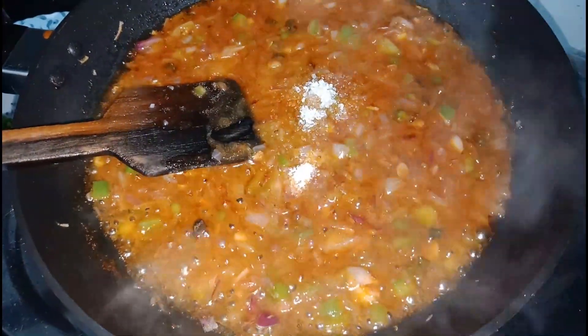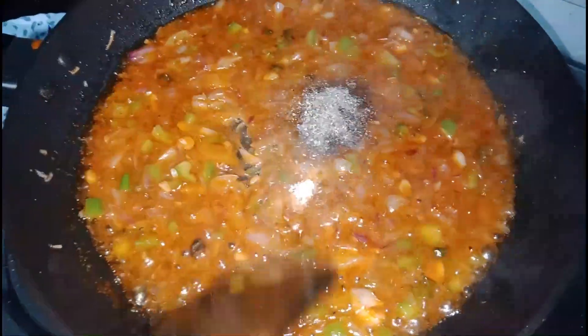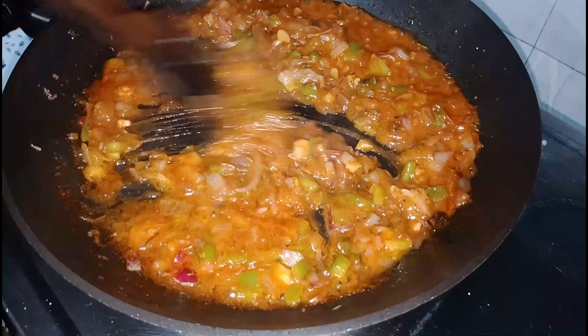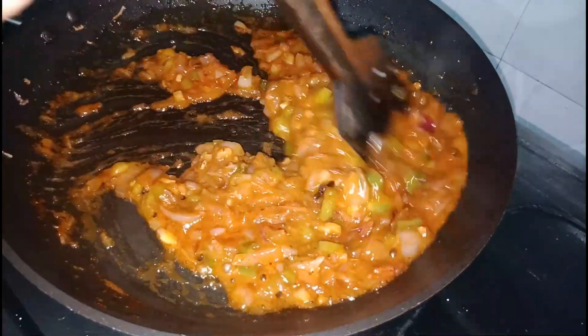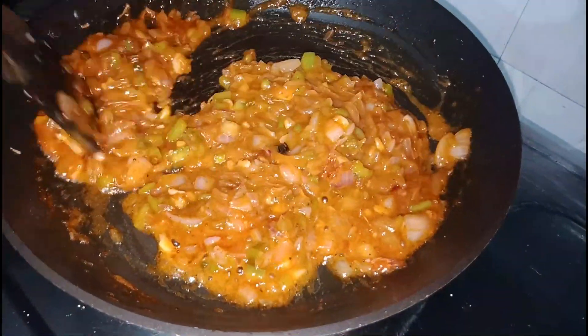Let's mix it all in. It has a good smell, a good sauce, and a good taste.